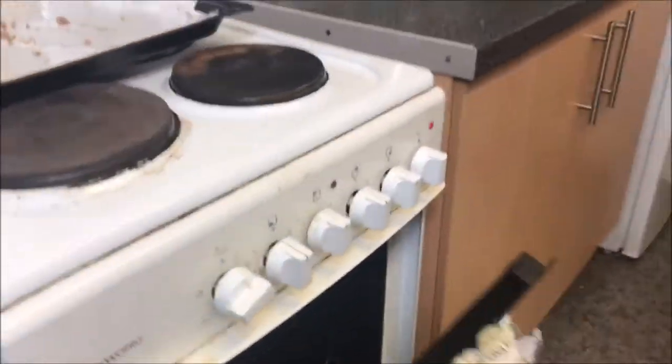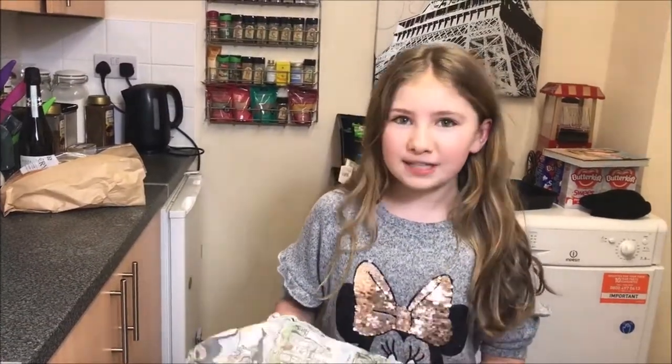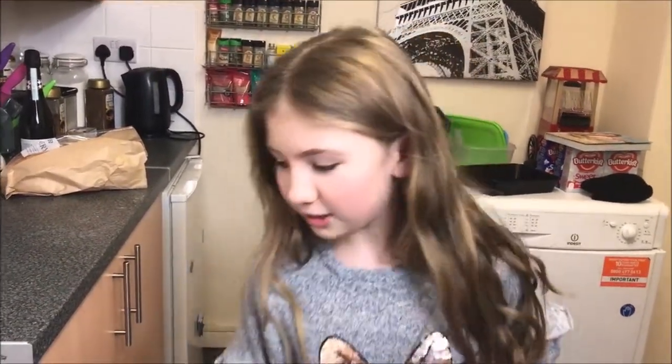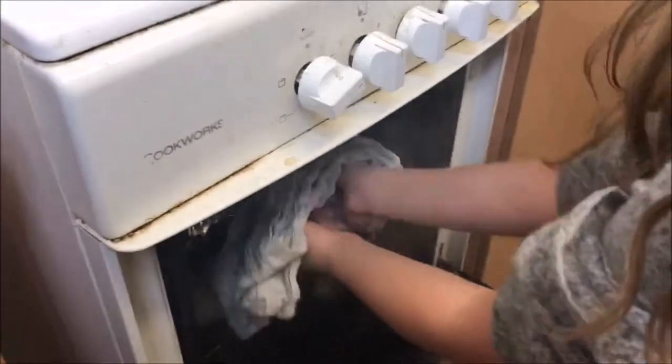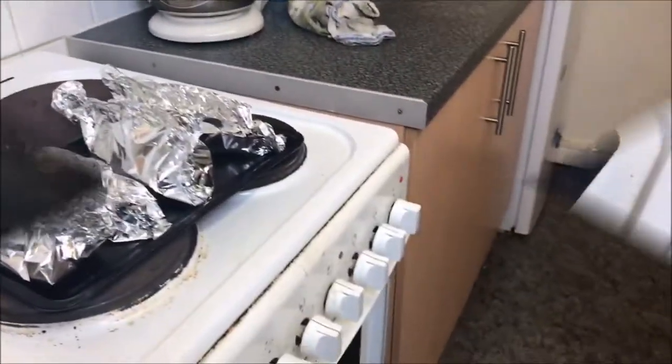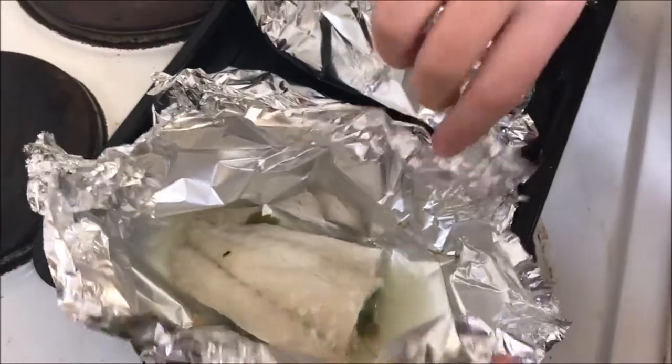Make sure to put them on the top shelf as well so they cook quicker. It's been about 20 minutes and we're just going to check on them. As you can now see it's cooked, and now we're just going to wait for the chips — and that's our dinner done.